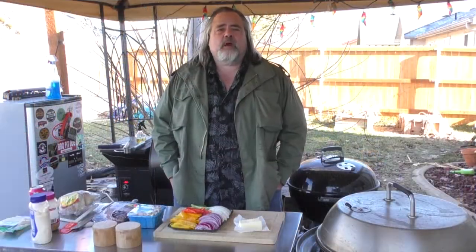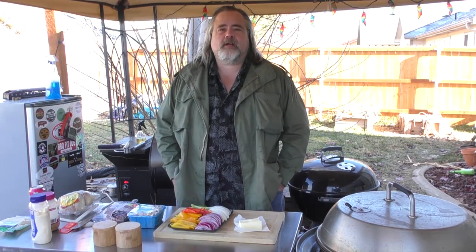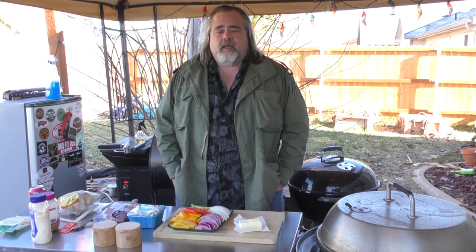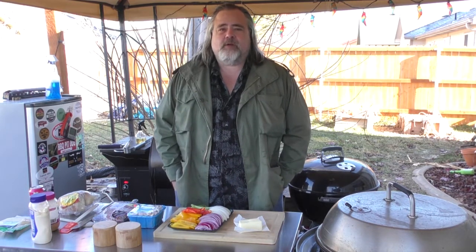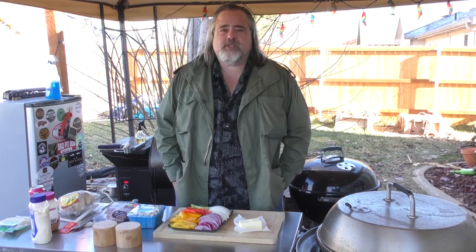Hey everybody, Mike Wolford here from the Dude's Kitchen and Grill. Today, like my cousin Patrick in Australia said — and by the way, he did a great job — we're making a cheesesteak sandwich. This isn't Philadelphia style; this is just some dude in his backyard making a cheesesteak sandwich, and that is freaking awesome.